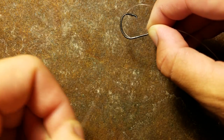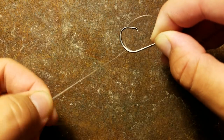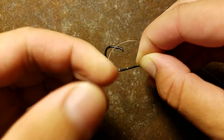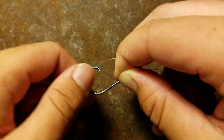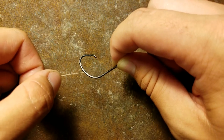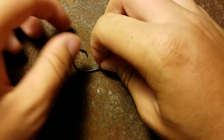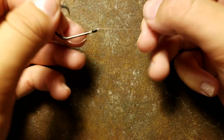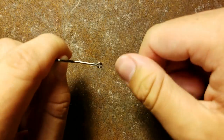Go through there again — do that about two more times. Go through there again. I'm holding the eyelet so it doesn't slip up, and go up the main line. That's about four — that's about what I usually use. Then just tighten it up like that, and slide it up like that. Boom — that thing is not slipping.